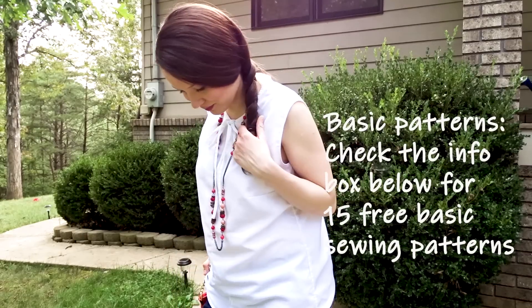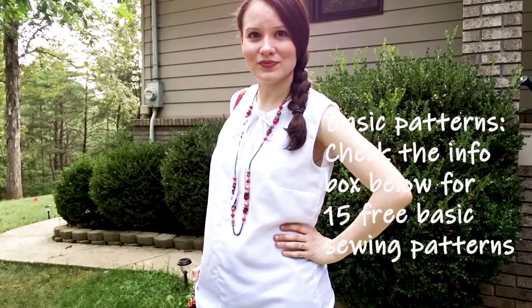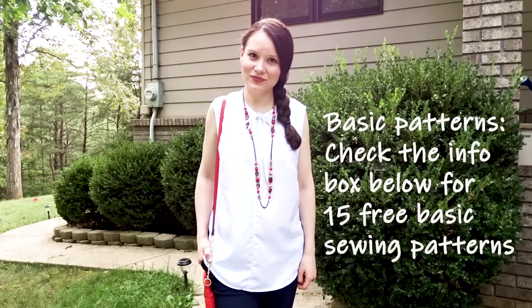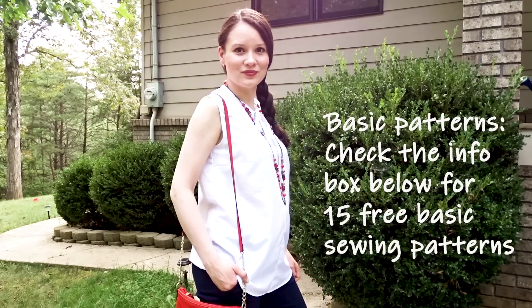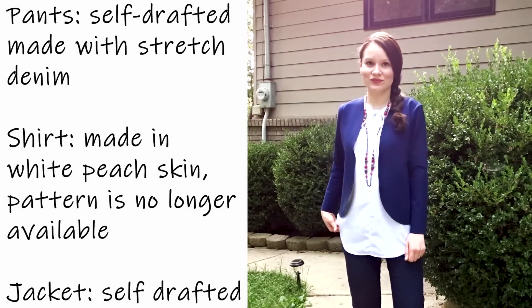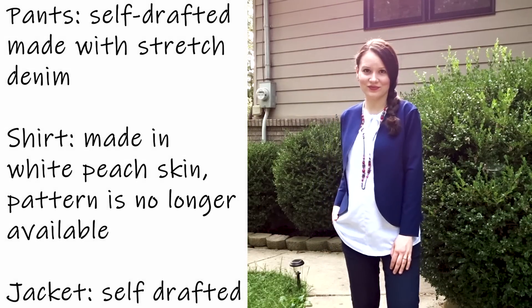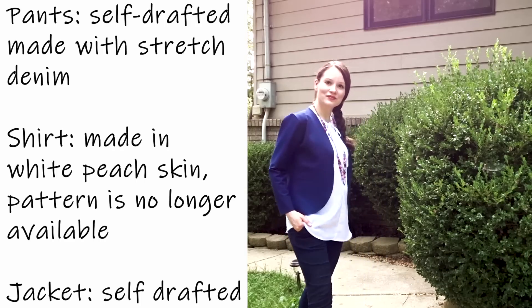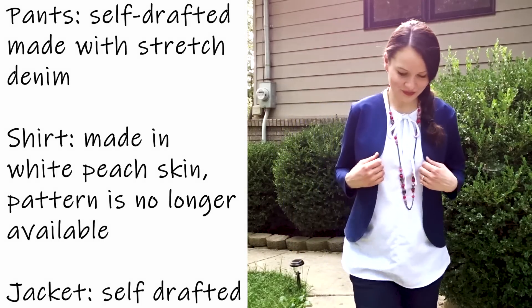This short-sleeve blouse was made from a free pattern by Spit Up and Stilettos — that blogger no longer exists, but I still have and wear the blouse. Here you can see it paired with the dark blue jacket from one of the earlier outfits.